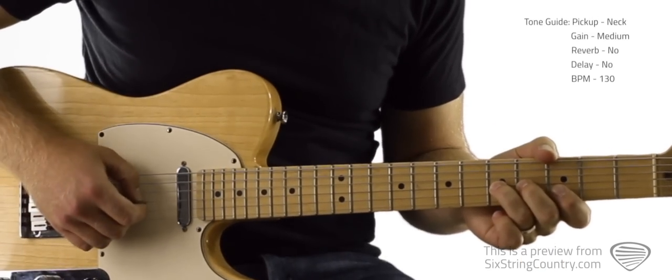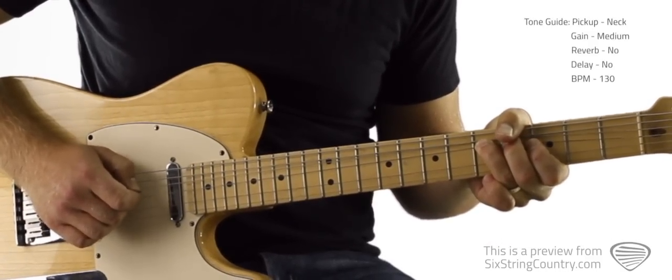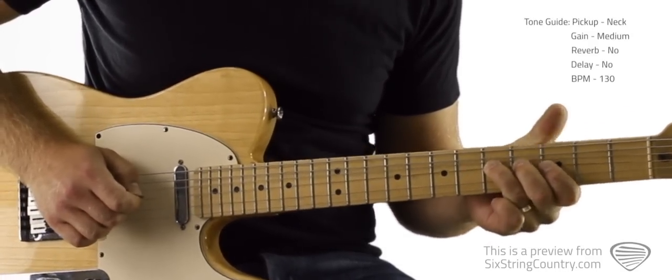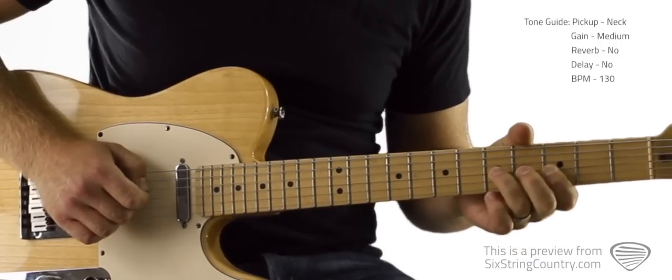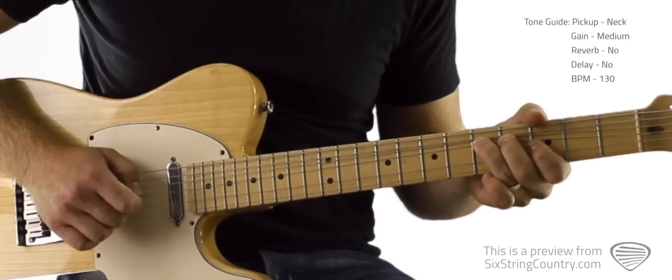We're going to start here on the fifth fret with a bend. Then pick it while it's bent, back down, pull off the three, and then two more bends on the fifth fret of G. And then we're going to kind of leave it — solo one.